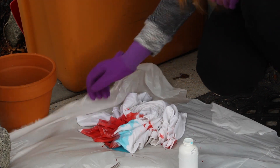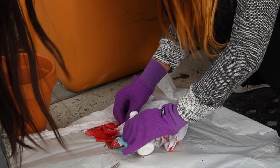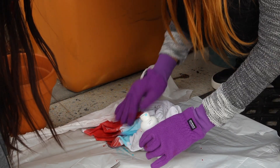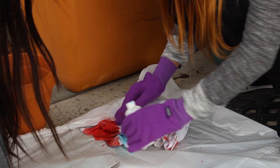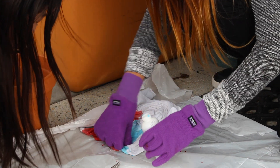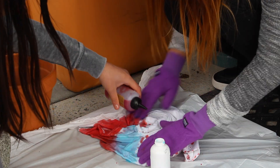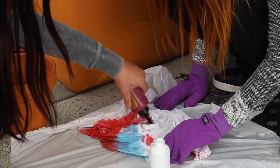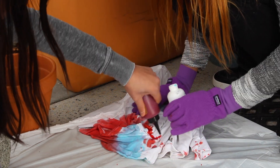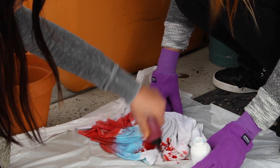So now you're just going to get it all nice and steeped in. Just put some in there, get that in there. Just going to seep that up. Okay, now we're going to do some red again. It's going to be a cool 4th of July outfit.